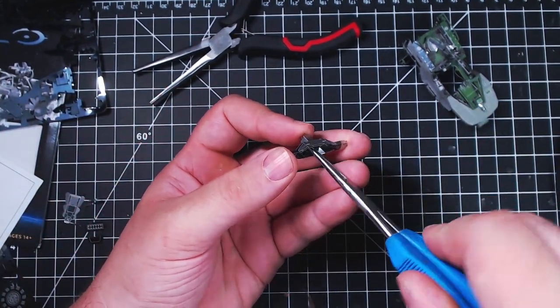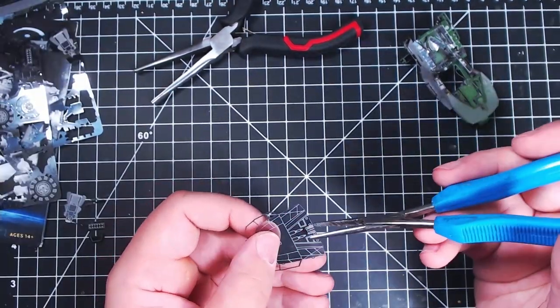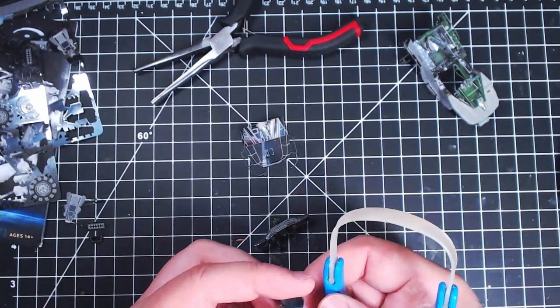We haven't gotten to my mistake yet - the mistake that honestly makes me want to throw this thing in the trash. It really is a bad mistake.